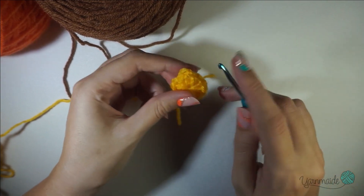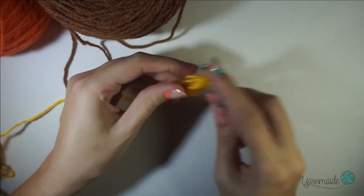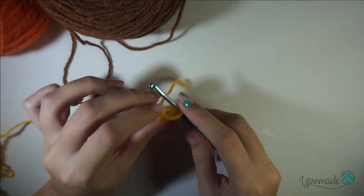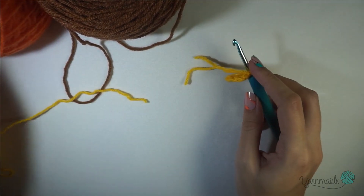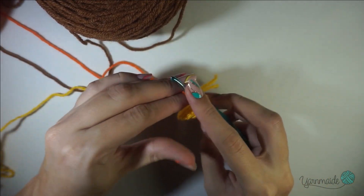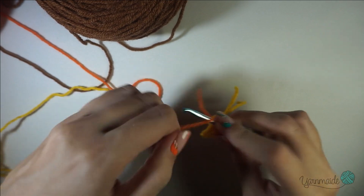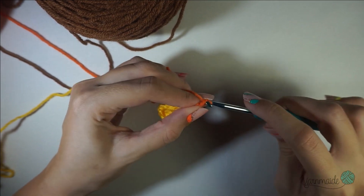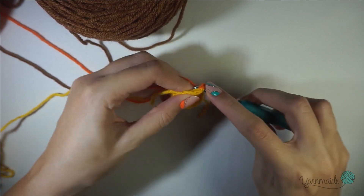Now we're going to go into the next round and you can change colors as well. Insert your hook in any double crochet — I like to do it right next to where I cut my yarn. I'm going to go in with the orange. Chain three — this chain three is gonna count as a double crochet — and in that same space you're gonna do another double crochet.